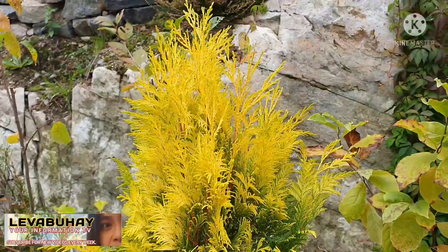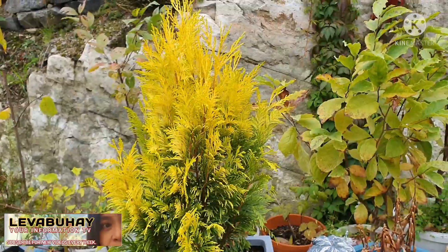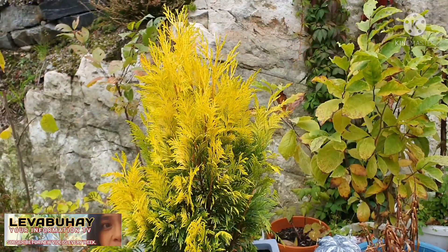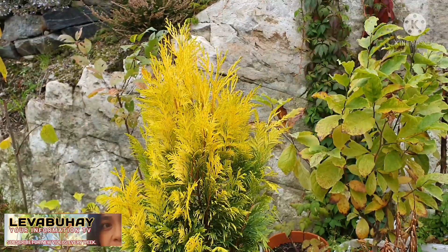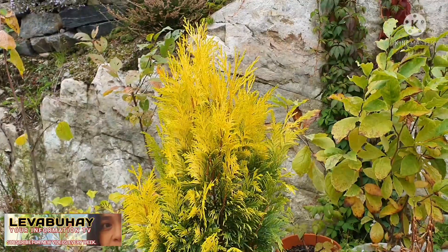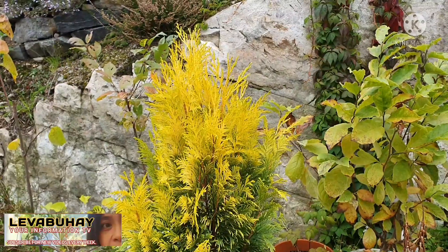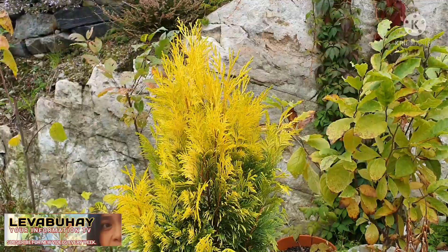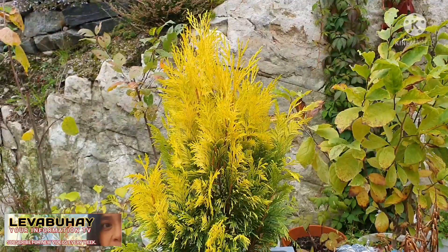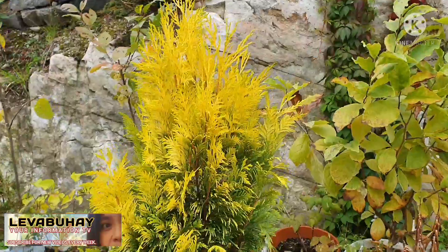Here in Sweden it's already cold, so I don't advise — if you live in a country with four seasons and it's already fall or autumn — I don't recommend doing air layering. It's just too cold and I don't think the tree or any plant can really establish or develop roots when it's this cold.